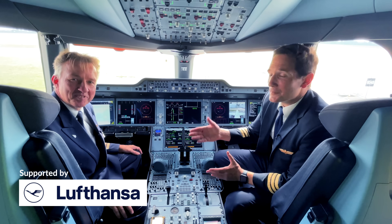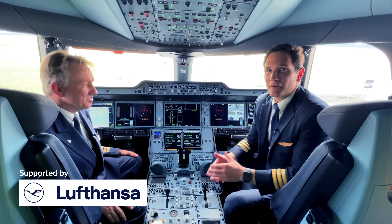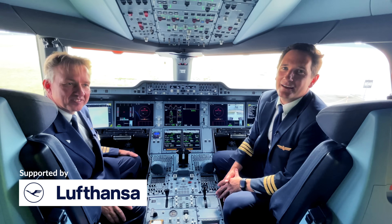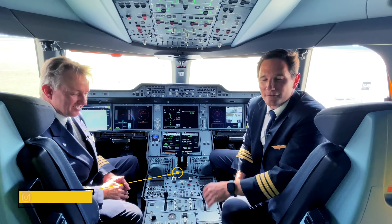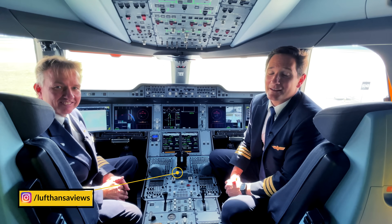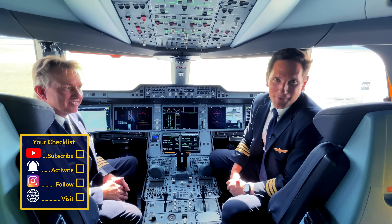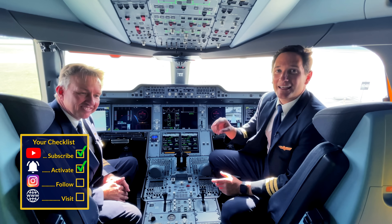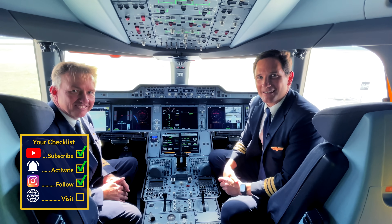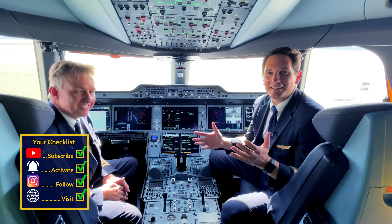I want to say a huge thank you to Thomas and especially Lufthansa for making this possible today. It's been a huge pleasure to be here. I hope you learned a lot from this video and got an inside view of what pilots do when they perform the outside check of an A350. Please follow the Lufthansa Views account on Instagram. And here is your checklist: subscribe to my channel — check; activate the notification bell — check; follow my Instagram account — check; and perform a touch and go at my website — check. And don't forget: a good pilot is always learning. Wishing you all the best.